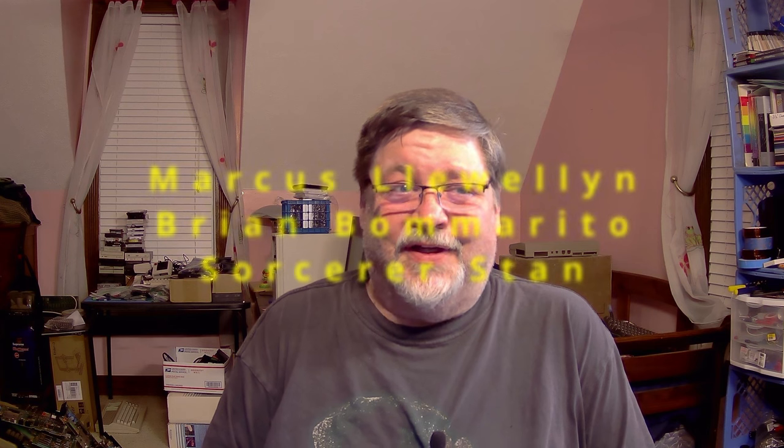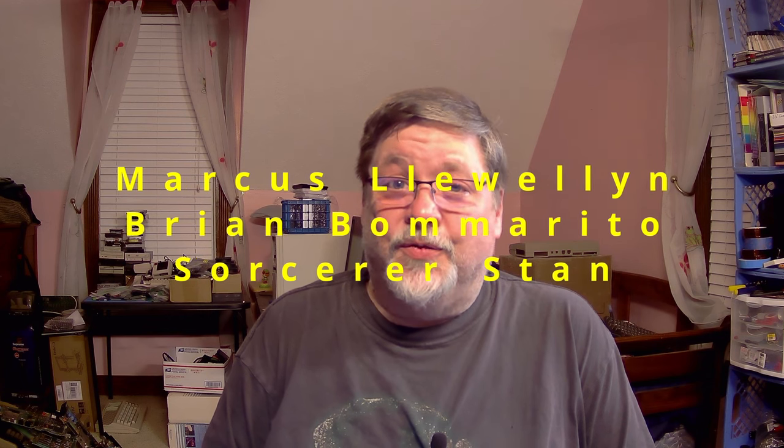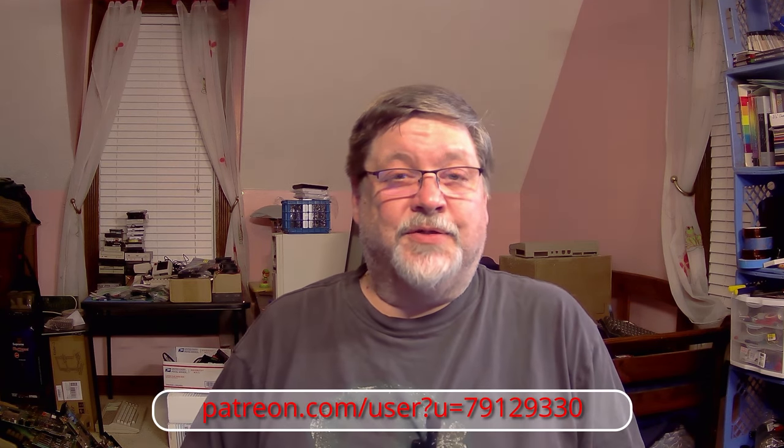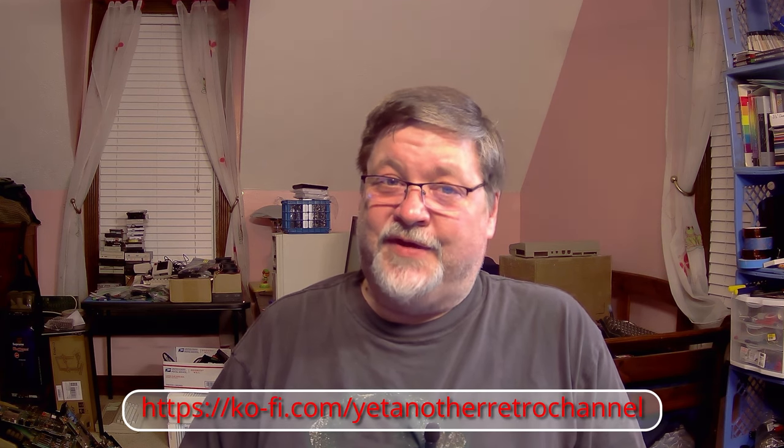I'd like to thank my Patreon supporters — their names are showing up on the screen now. You guys really mean a lot to me, so I appreciate that. If you too would like to support the channel, there are several ways you can do that: you can join the channel by clicking the join button below, you can become a Patreon supporter, you can also go to Ko-Fi to support me. Have a happy New Year — this should be coming out either on or near New Year's Day. I hope you have a happy and safe holiday and a great 2024.